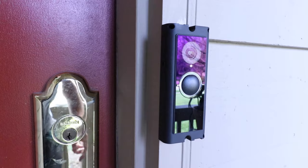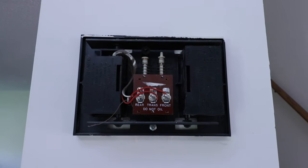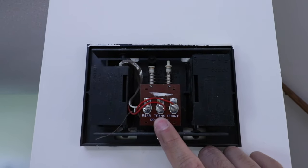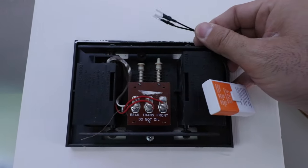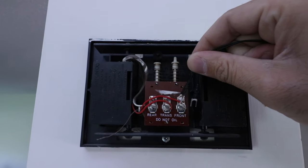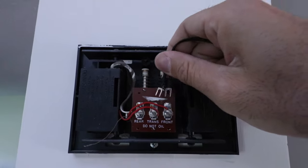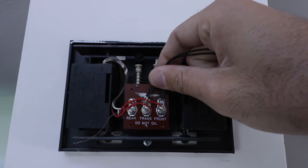Now we're all set out here — we're going to go inside to the doorbell chime. Now we're inside at the doorbell chime, so we're going to remove the chime cover to expose it. We're going to loosen the two terminals that have wires going to them — the trans wire going to the trans terminal and the front door wire going to the front door terminal. We loosen those up and then install the Ring power adapter in between these two terminals, leaving the existing wires in place, and slide it into position.